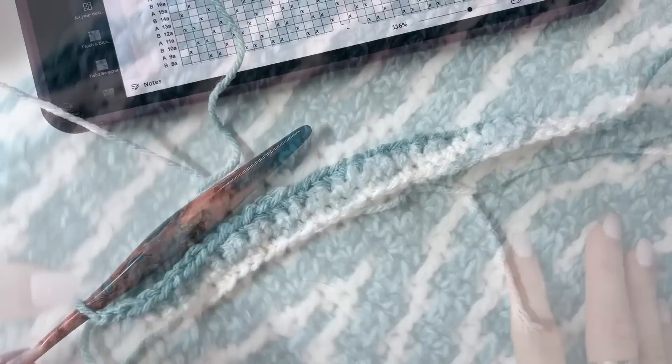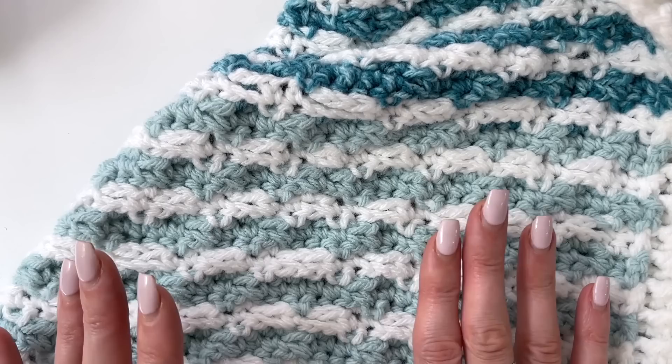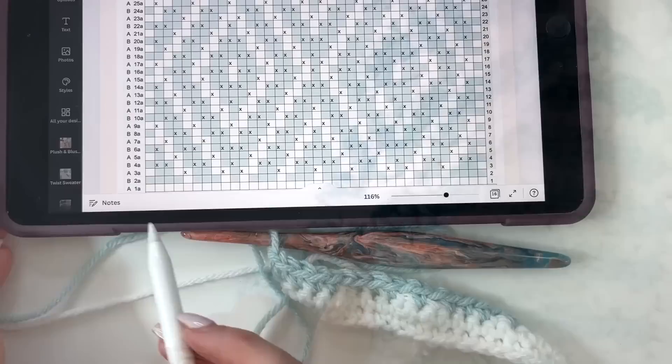I'm going to show you the blanket so you can see how it looks. This is the right side of our work — all the drop-downs are creating the pattern you see. If you look at the wrong side, it almost looks like stripes, because we don't do any drop-downs on the wrong side. We're just working chain spaces and single crochet stitches across.